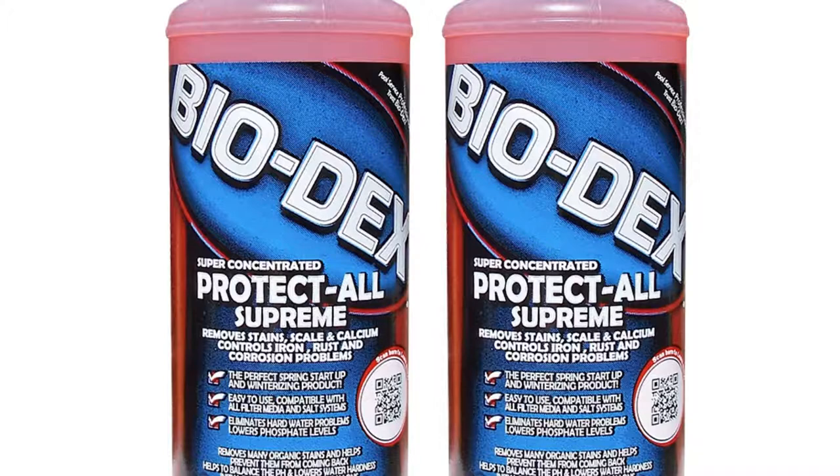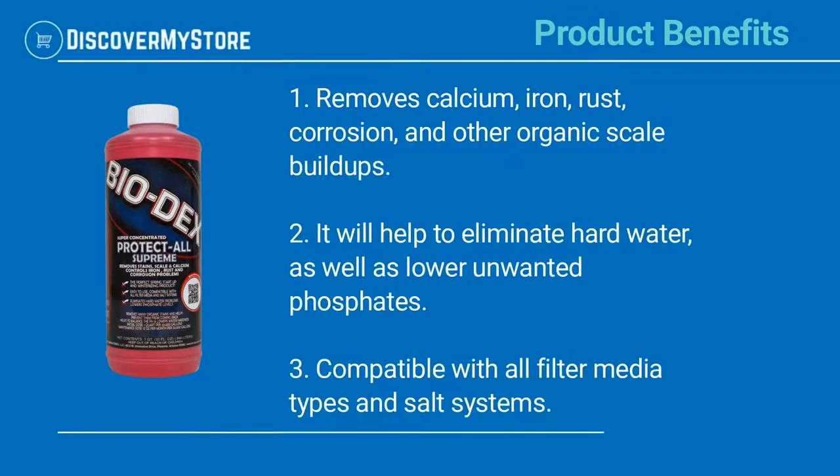Protect All Supreme can also be used on spas, hot tubs, and decorative pools. Product benefits include removing calcium, iron, rust, corrosion, and other organic scale buildups. It will help to eliminate hard water as well as lower unwanted phosphates, and is compatible with all filter media types and salt systems.